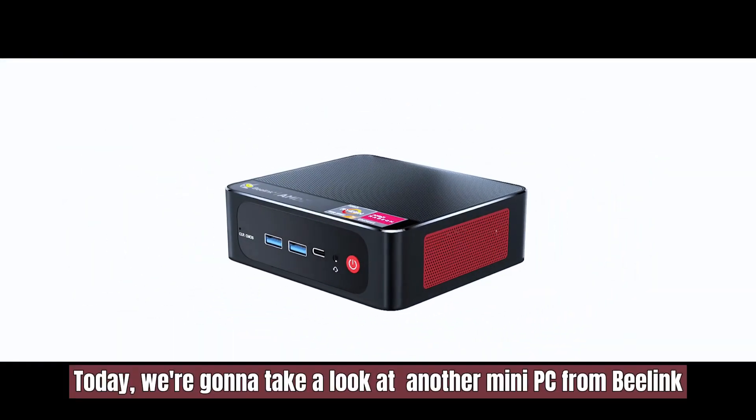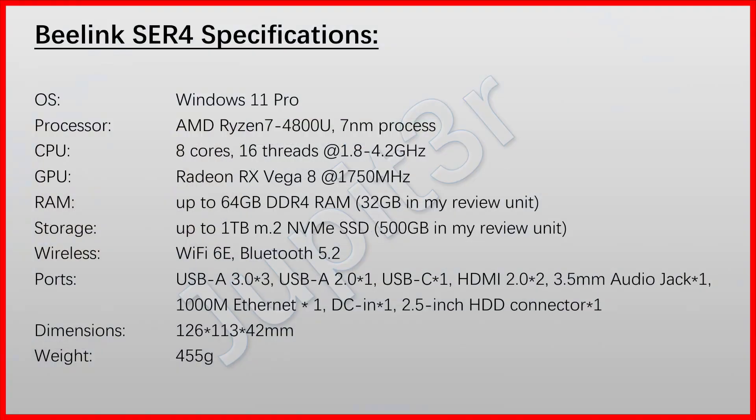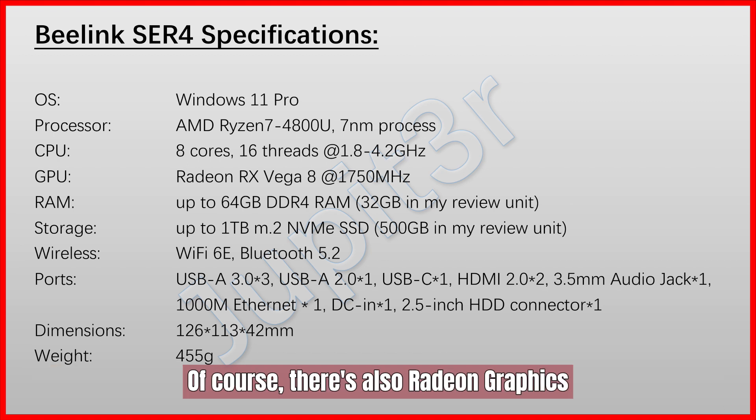Today we're gonna take a look at another mini PC from Beelink, the ACR4 4800U. From the product naming, it's easy to know that this thing rocks an AMD Ryzen 7 4800U processor. There's also Radeon graphics, dual-channel memory, and an NVMe drive.